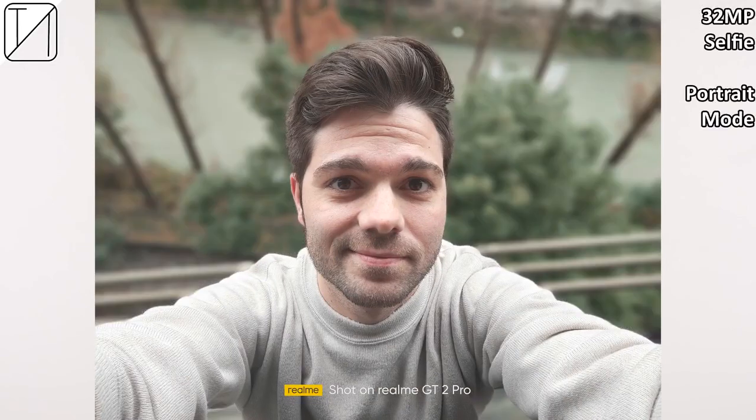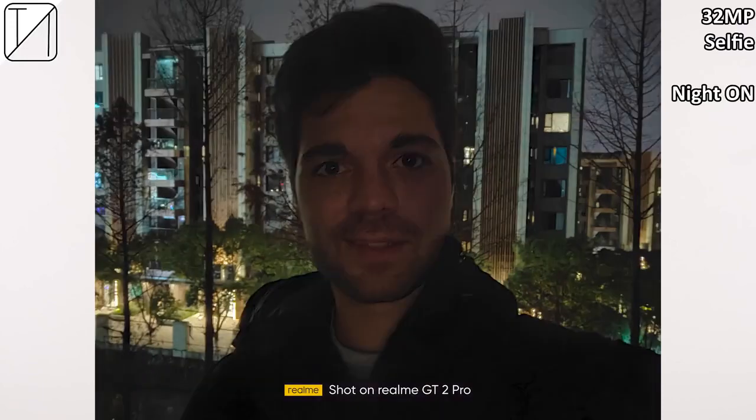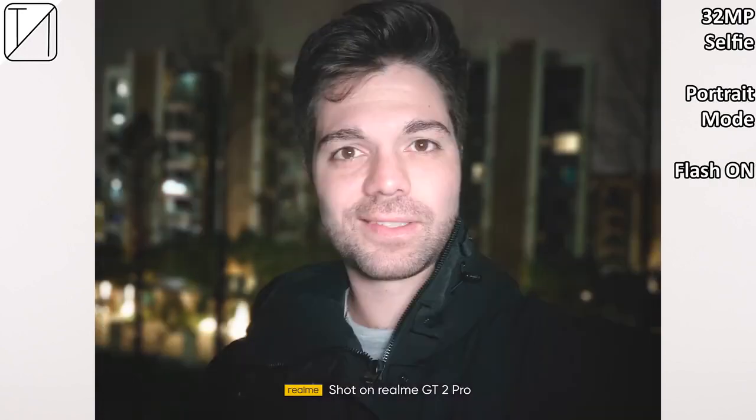The selfie camera is a 32-megapixel f/2.4 snapper that takes more than decent photos — I wasn't expecting them to come out this good, and portrait mode has almost perfect edge detection. Recording at 1080p — I can only assume 30fps — since there are only two options: 720p or 1080p, with no option to switch frame rates on the selfie cam, which is a bit of a bummer. Bokeh video edge detection is not as good as in photo mode. Recording at 1080p 30fps using the selfie cam at night doesn't look the best — selfies at night are pretty bad even with night mode on, and portrait mode doesn't have a night mode option.